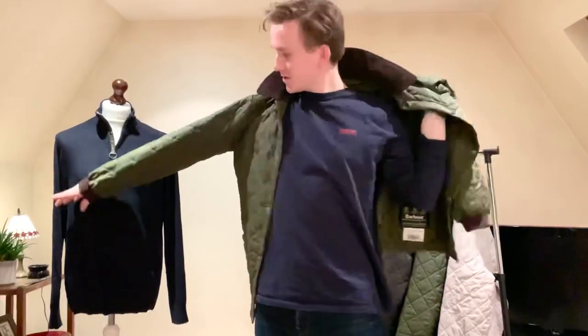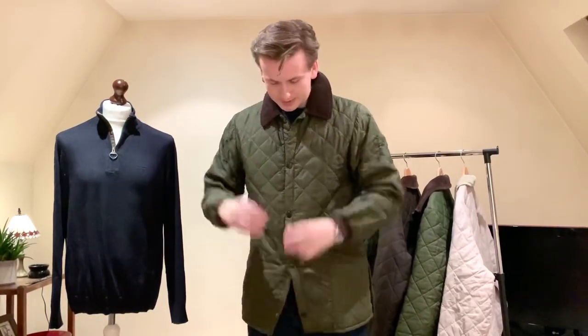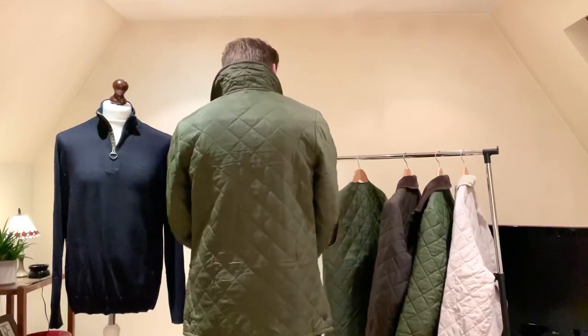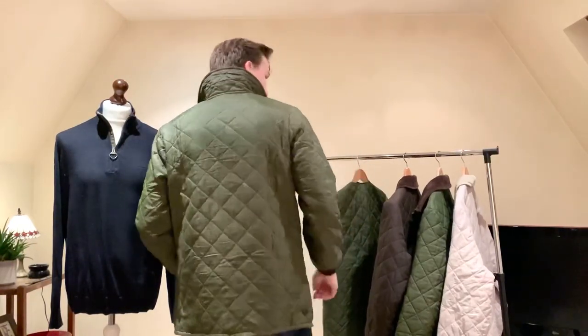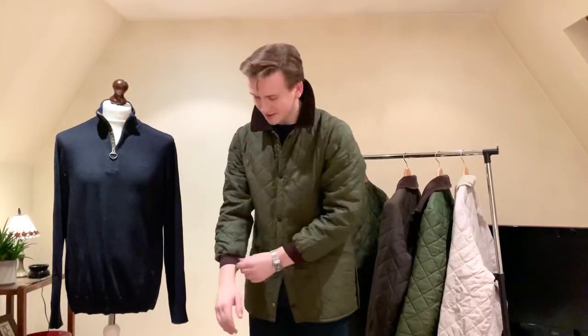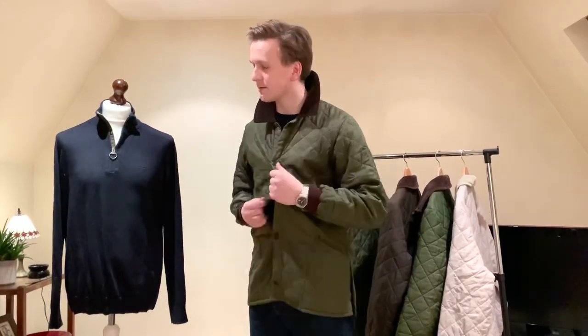Countryman, size small — I've tried to wear it, I really have, it just doesn't work. Especially if I'm wearing a shirt underneath, it just pops out and the rib over the shirt just looks a bit silly. Really nice in the body — I think a quilted jacket should be tailored, really nice and tapered. But the sleeves just look ridiculous. You don't really get Countrymans very much, and when I do see them I try to snap them up, but I've only got these two — they really are quite rare.